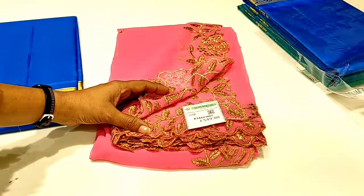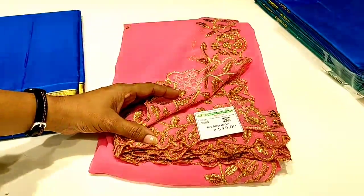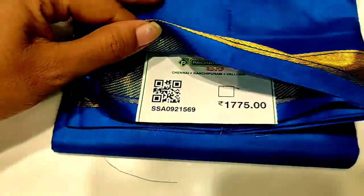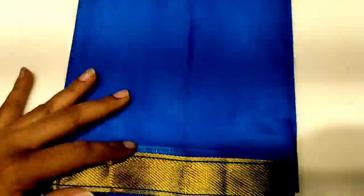This is George's cutwork shawl for 549. This is the pattu thawani. This is the mix and match. All colors are available.